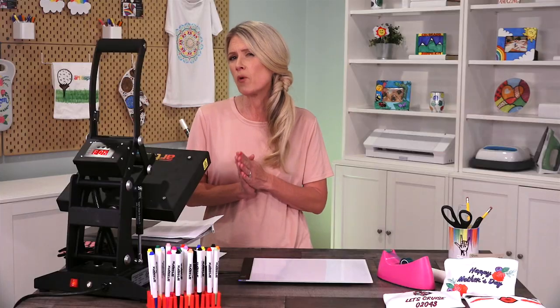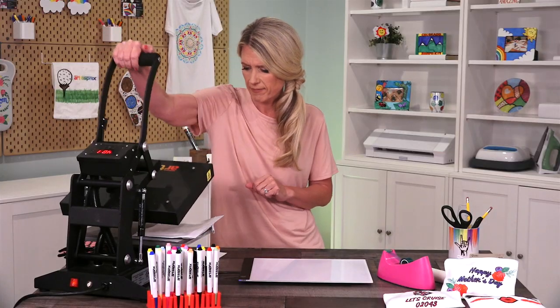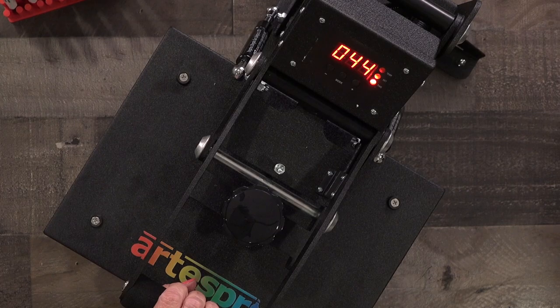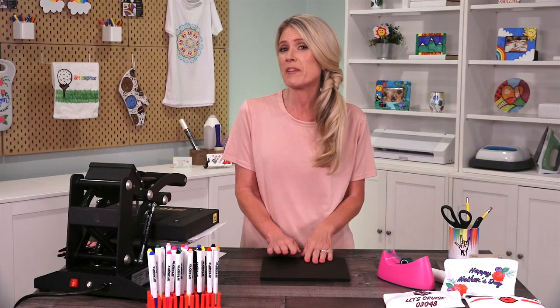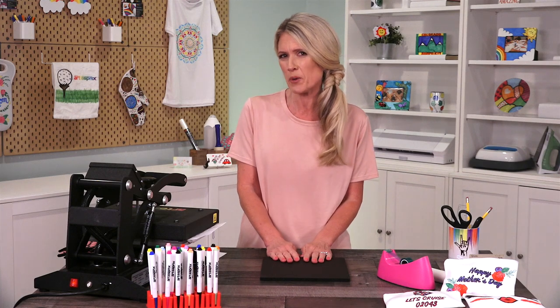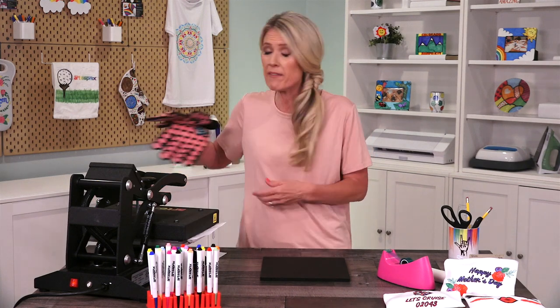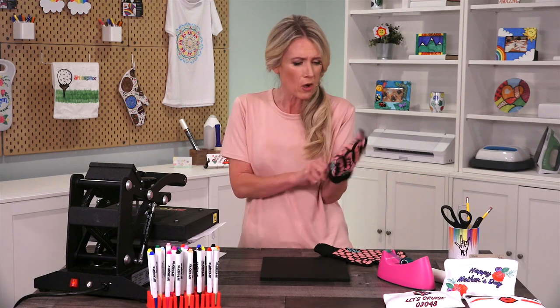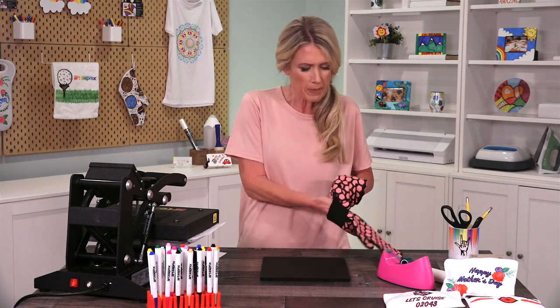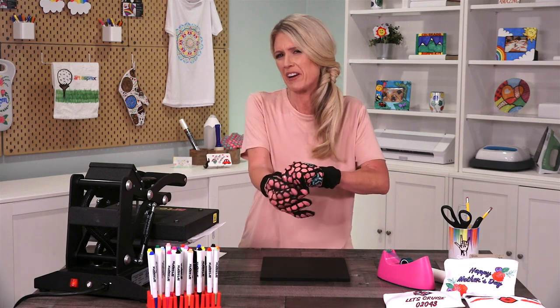You're going to want to heat it for 45 seconds. Don't forget to use your protective mat because this is going to be very hot and you don't want to damage your work surface. I also have these protective gloves, but if you don't have protective gloves you can use an oven mitt or a pot holder — you'll want to use something because it'll be very hot.